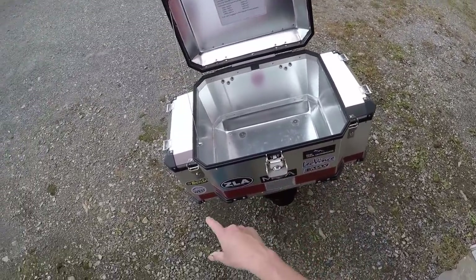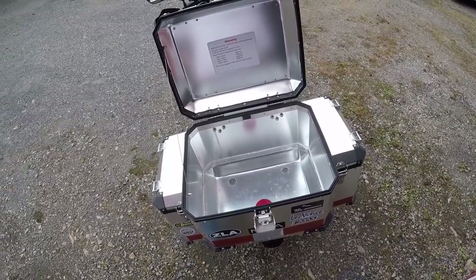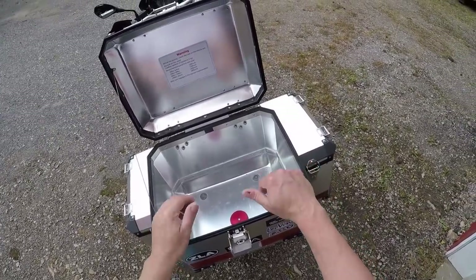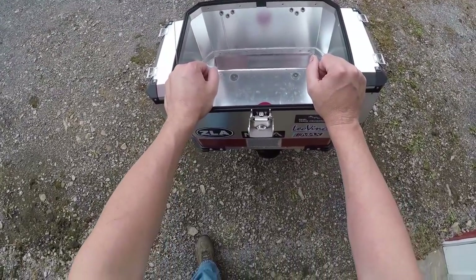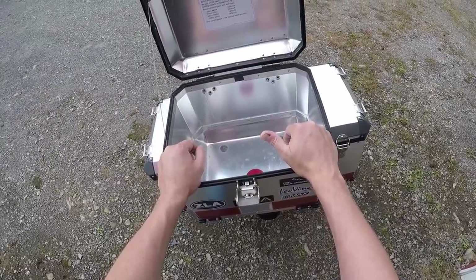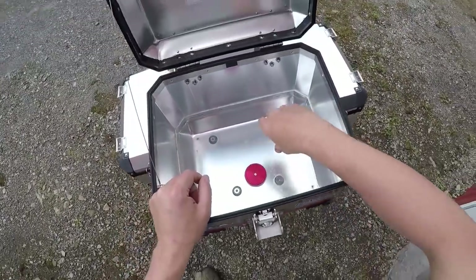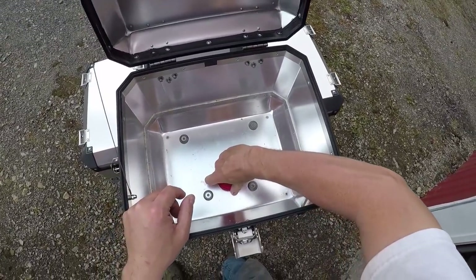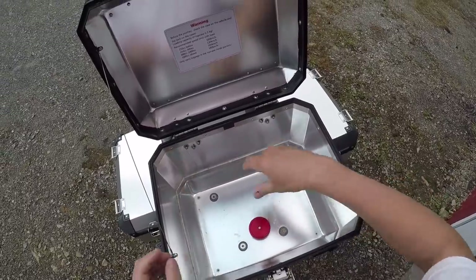You can get all the locks keyed alike — they'll do that for you. The top box was like $400 and that was with the adapter plate. All you gotta do is loosen this red knob here.